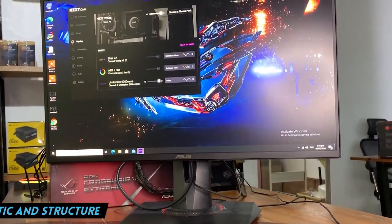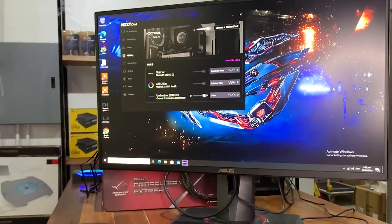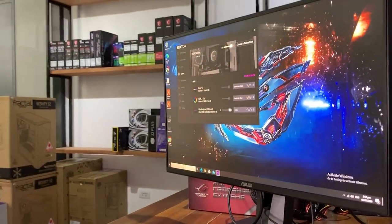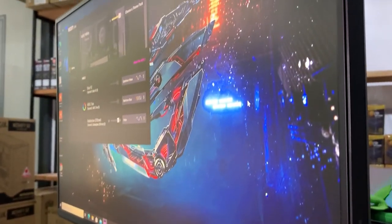I used it for work. I used it for gaming. So this is not a wham bam thank you ma'am review where I spent two hours with the monitor and then rushed off to the internet to type up my thoughts. I spent real time with this thing. We'll start with the aesthetics and the structure. It has this kind of angular aesthetic going for it, notably in the base. And I'm not really a fan of that look. It's fine, I don't like it, but it's not ugly enough that I would recommend not getting the monitor.